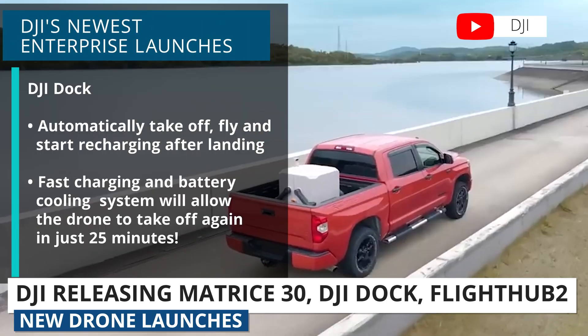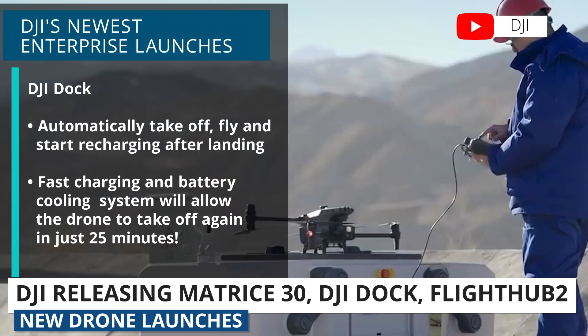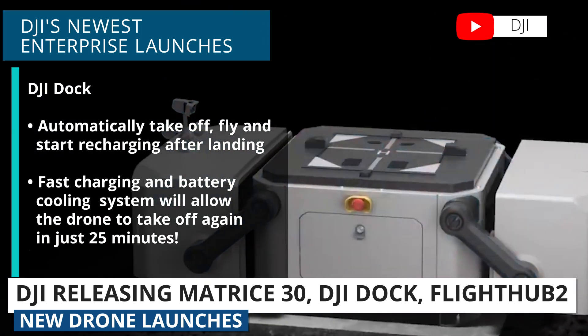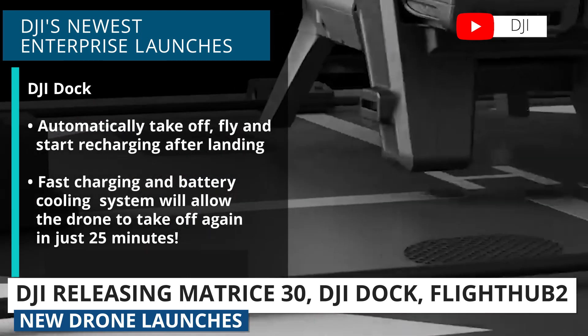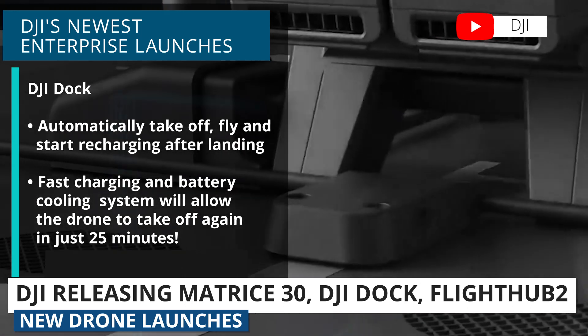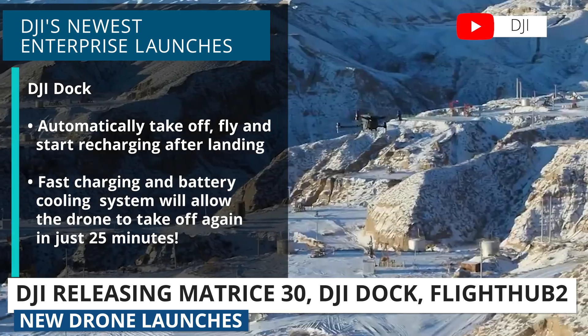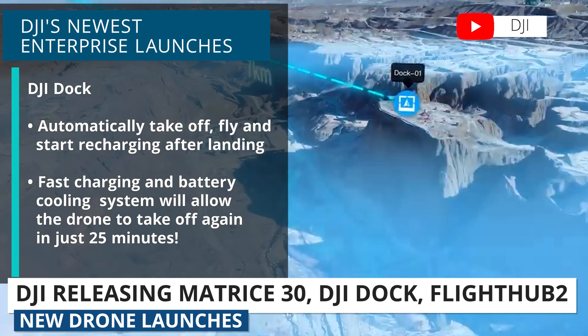The DJI Dock is their drone-in-a-box solution. It can make it so the drone is programmed to take off, fly, execute tasks during missions, and automatically start recharging after landing.